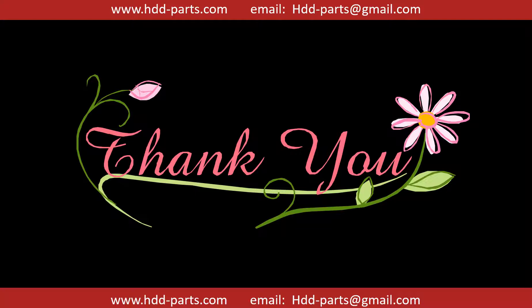Thank you so much for taking your precious time to watch this video. Any comments are really appreciated. If this video was a little bit of help, could you please click like to support me? Thank you again. Bye.